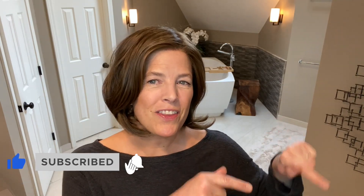Before we start I wanted to ask if you wouldn't mind subscribing here in the video or down below, and we'll get started.